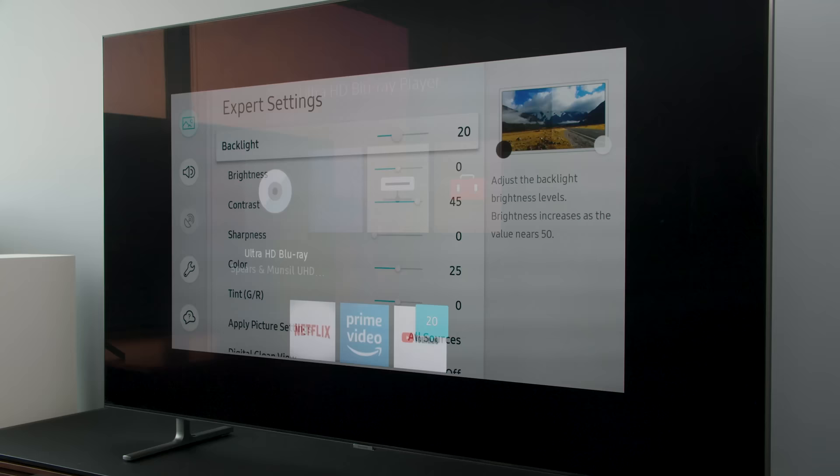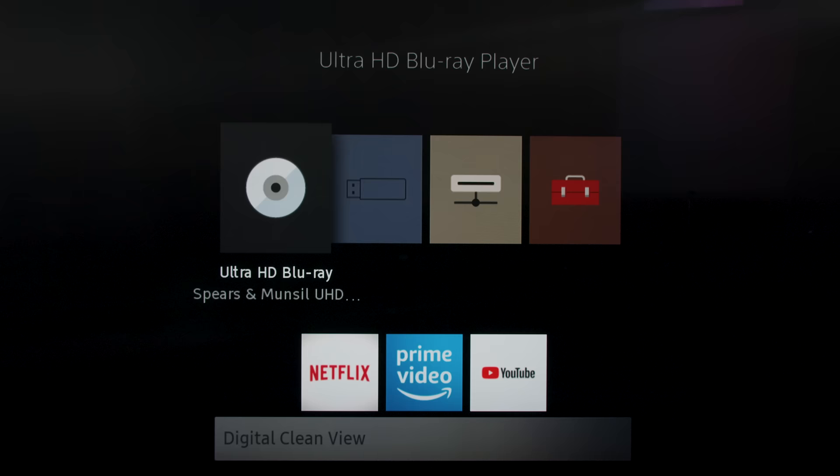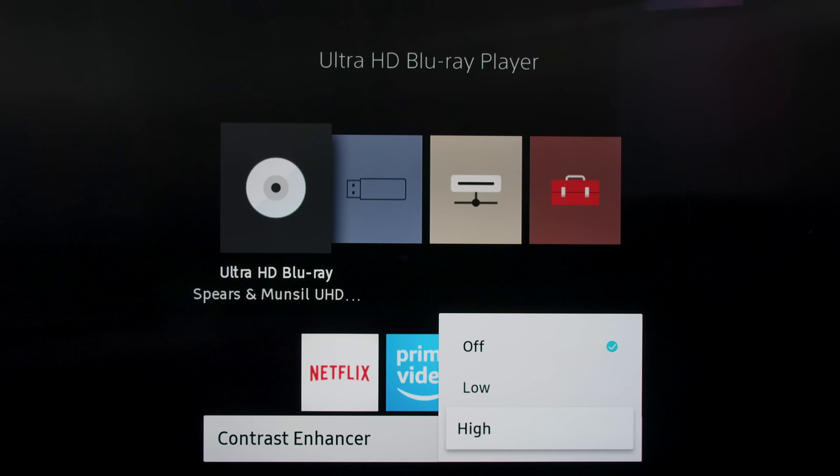Some of you can just stop right there. If you pick a Movie, Cinema, Calibrated, or Filmmaker mode and make sure motion smoothing is off, you're already in a really good place. If you want a brighter picture, bump up the backlight setting and maybe tinker carefully with the contrast — not necessarily the brightness, though. Juicing that up too high can wash out your picture. If you want to keep tweaking, turn off all digital picture enhancements like Digital Clean View or MPEG noise reduction — these usually cause more harm than good. Enhanced contrast is also something you generally don't want turned on. If you aren't sure whether to turn something off, experiment; and if you can't tell a difference, chances are you can just turn it off.